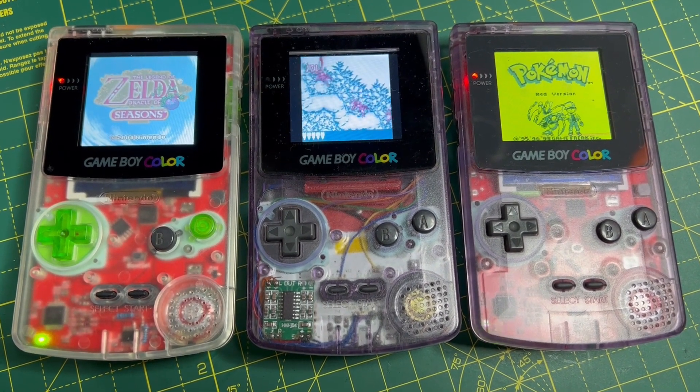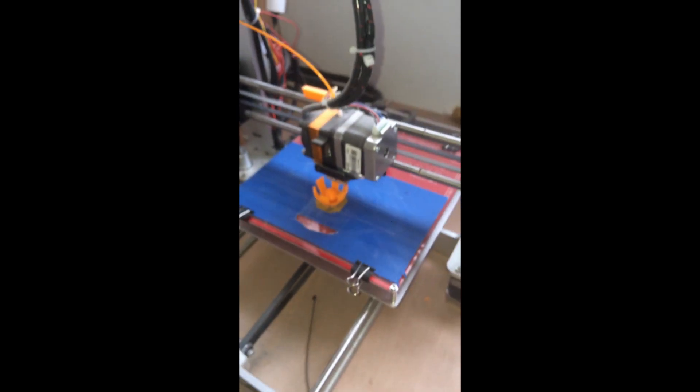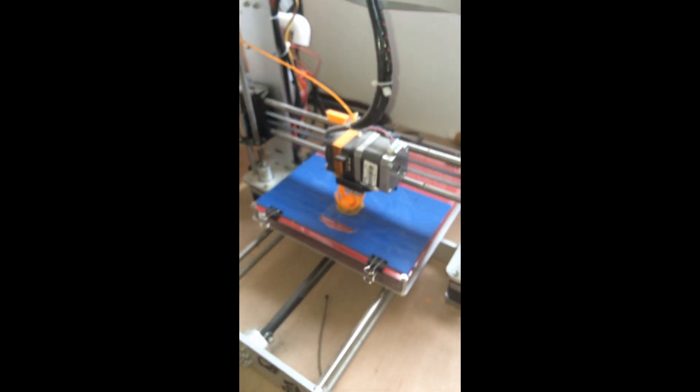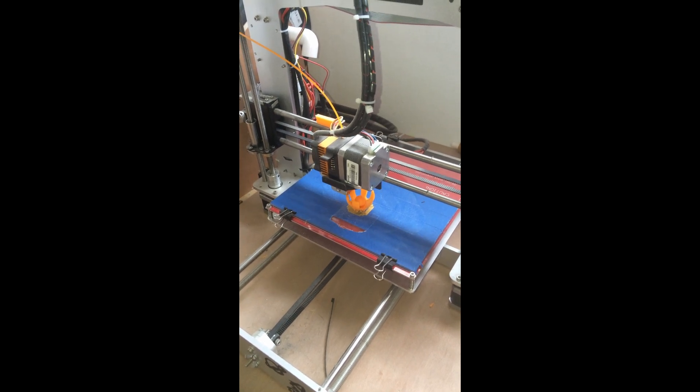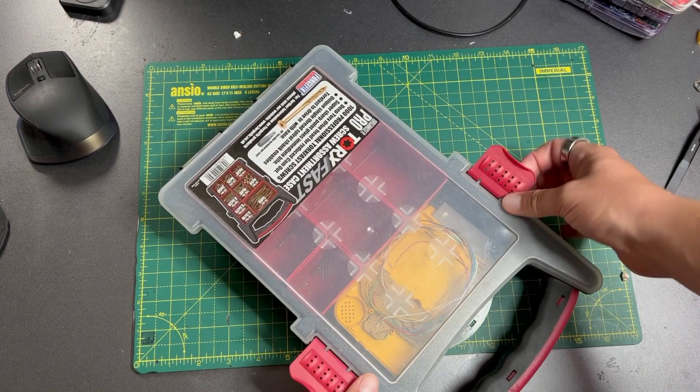Many years later I got a 3D printer as a kit — there it is — and I realised I could make small, complex, accurate 3D plastic bits, and I had a go at turning a Game Boy Pocket into some sort of games console.